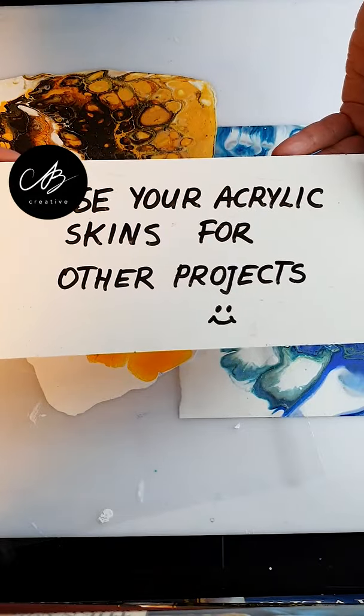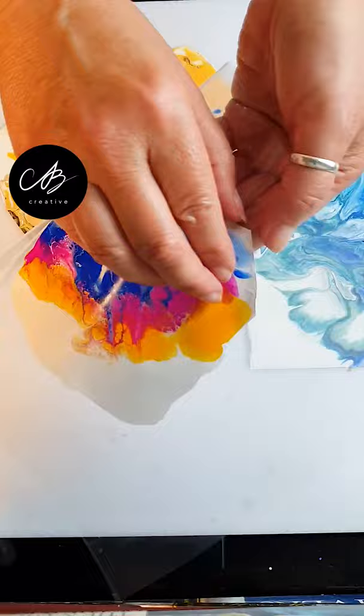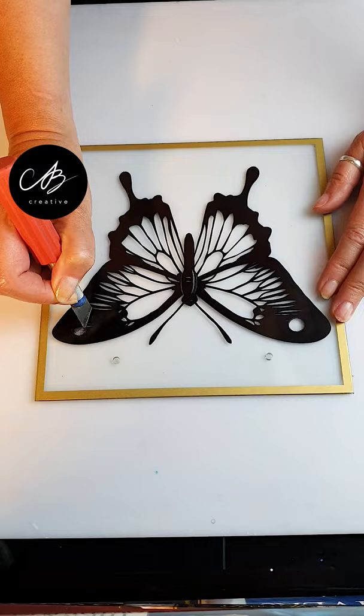Hello everyone! Today I'll show you how to reuse your old acrylic skins to make a fun butterfly. I found this black stencil on glass in a local store, but you can cut out and make your own stencil easily.